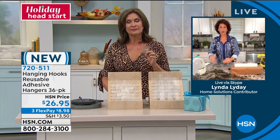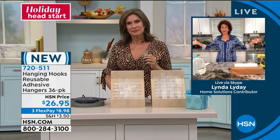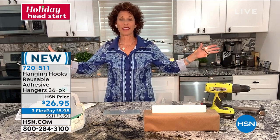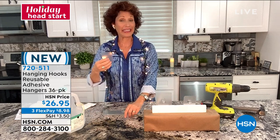Absolutely. And welcome into my home, Alice. Holidays — I am so ready to put up holiday lights, I can't even tell you. My mood needs lights. And I'm going to show you an easy way to put these lights up inside and outside of your home, and that's with the hanging hooks.